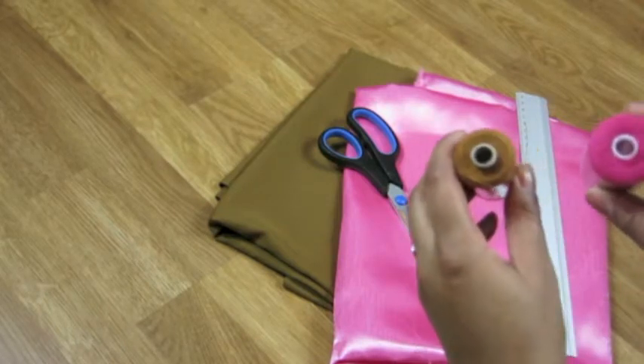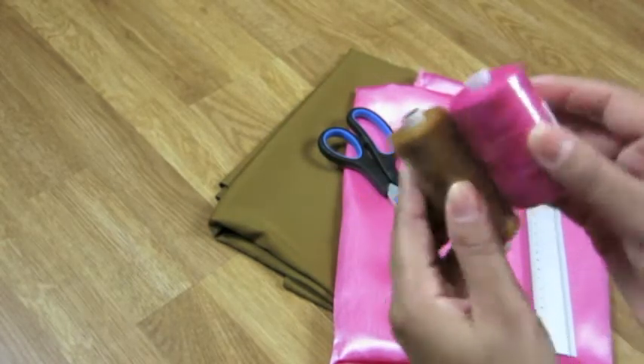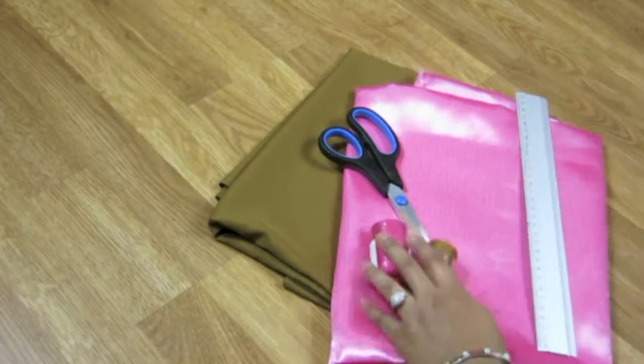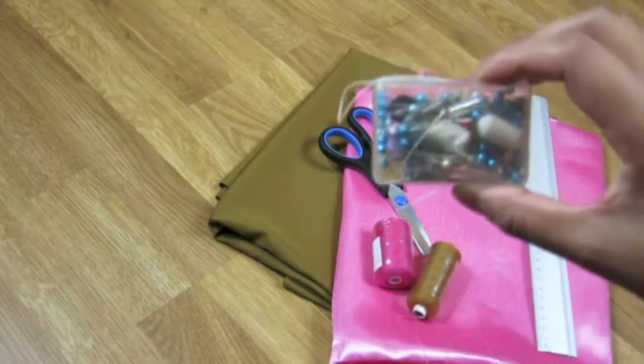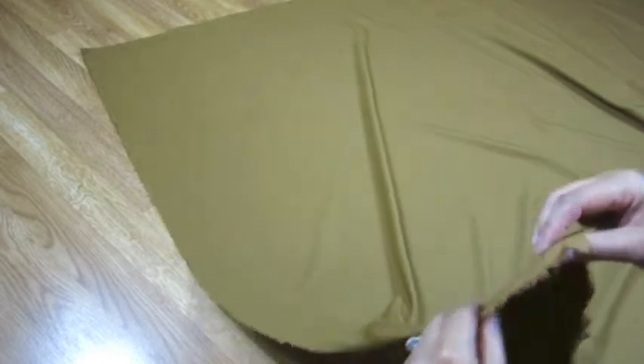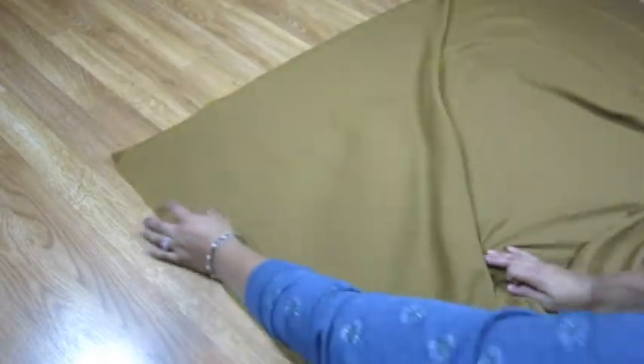and thread that matches the two colors you've chosen for your cloth. I didn't show it here, but you will also need a sewing machine, some pins, and some chalk. If you want to make a cushion, you can stick the material together with a hot glue gun,